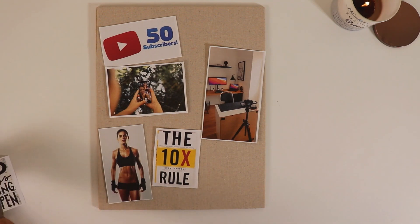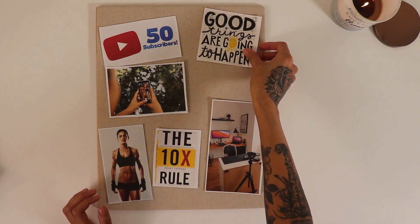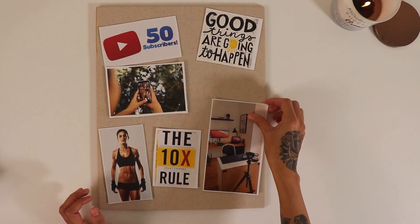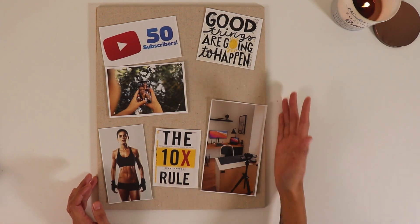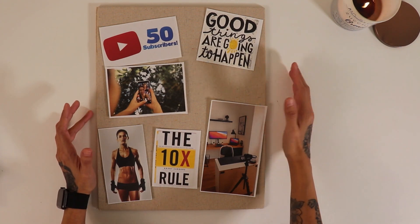I also have some little pieces to keep me motivated — not so much a goal, but little words of encouragement to keep me going and keep me having a positive mindset. So, good things are going to happen. I really believe that if you have a positive mentality, they are inevitable. You're manifesting that.